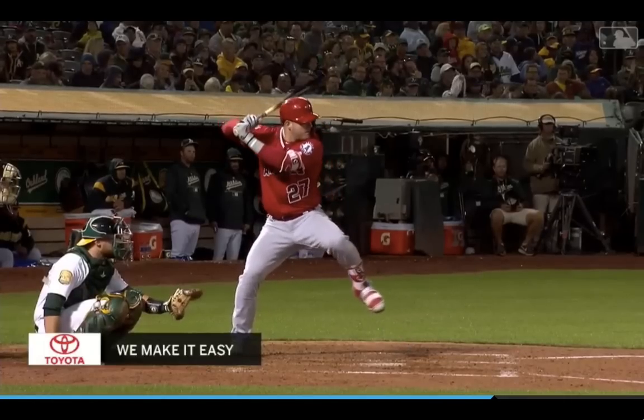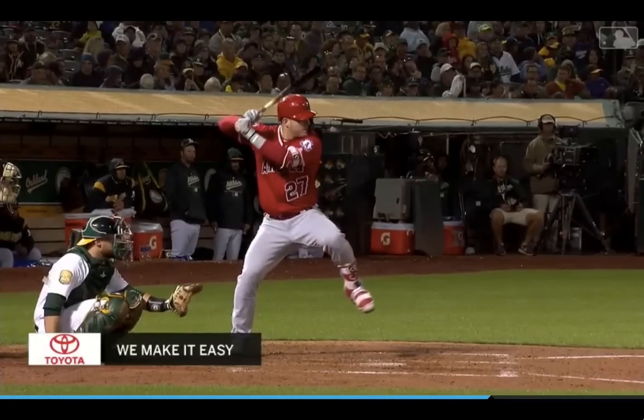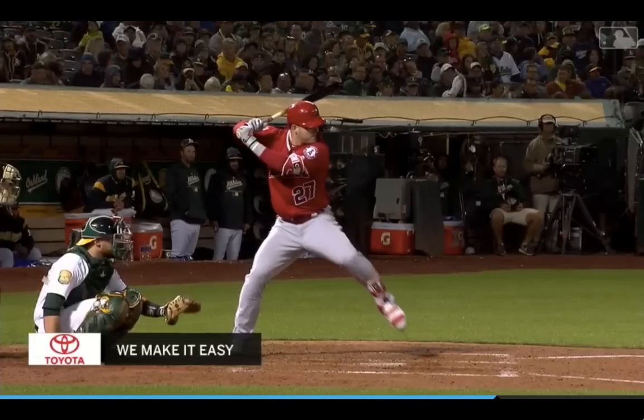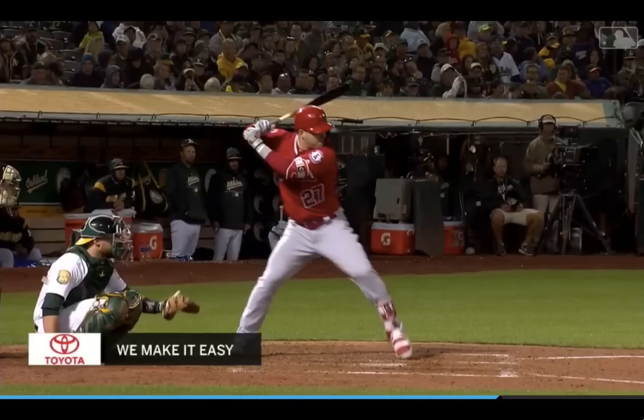What happens is that hitters tend to have that back shoulder drop too soon. So when someone's saying you're dropping your back shoulder, or as coaches you're saying don't drop your back shoulder, make sure you understand when that's happening. What we don't want is that back shoulder to be dropping through this whole movement going forward. You can see his back shoulder is not dropping — he's maintaining this position right there. Front shoulder down, back shoulder up.